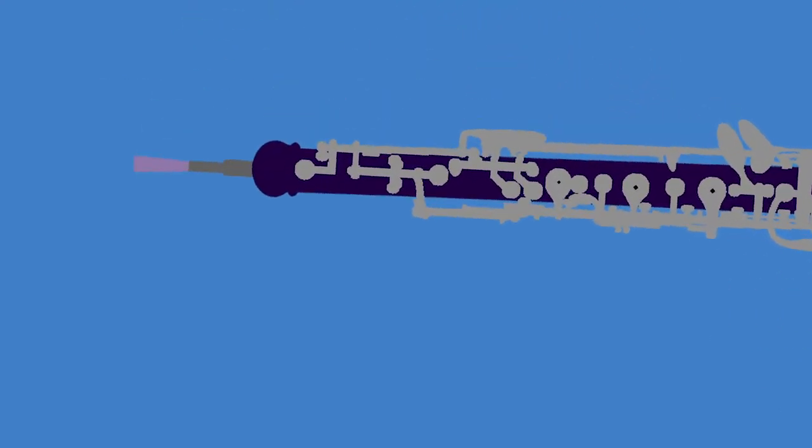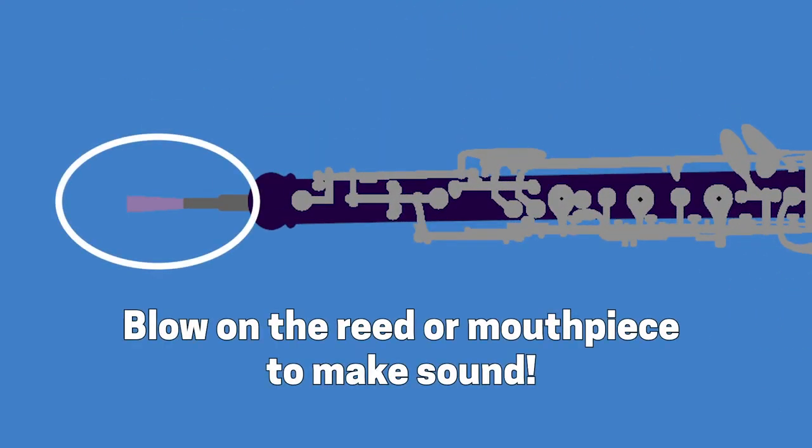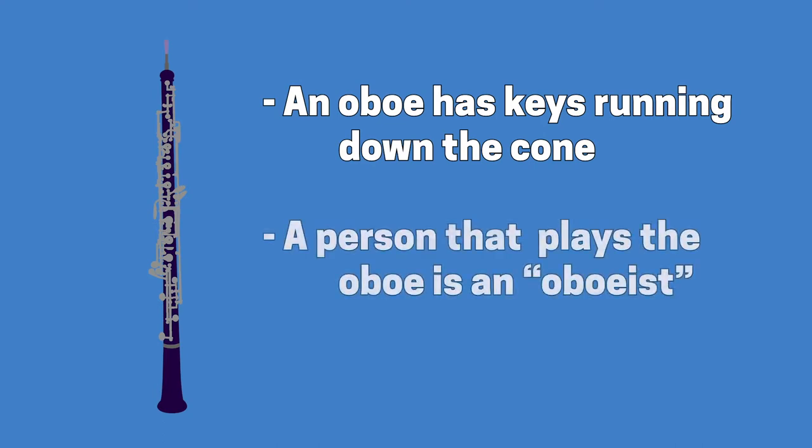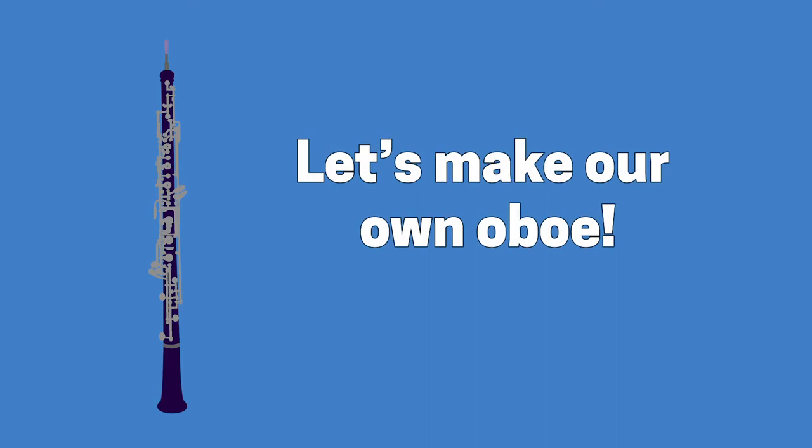These instruments make sound by blowing air across a thin edge such as a reed or a mouthpiece, which splits the air. The oboe is a wooden instrument with a double reed mouthpiece and it is shaped like a very thin cone with keys running all the way down. A person that plays the oboe is called an oboist, so let's start making our straw oboes so that we too can be oboists.